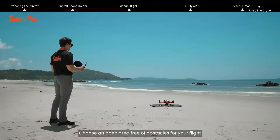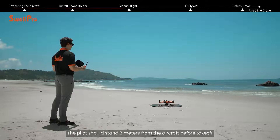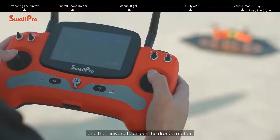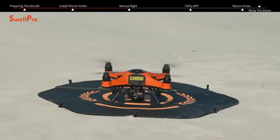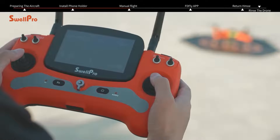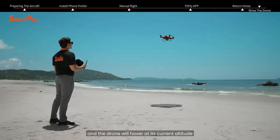Choose an open area free of obstacles for your flight. The pilot should stand three meters from the aircraft before takeoff. Pull both joysticks down to the lowest position and then inward to unlock the drone's motors. Lightly push the throttle stick up to lift off slowly. Release the throttle stick and the drone will hover at its current altitude.